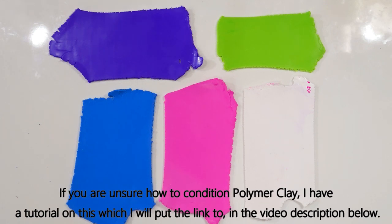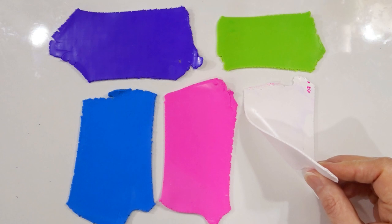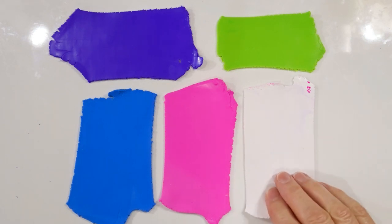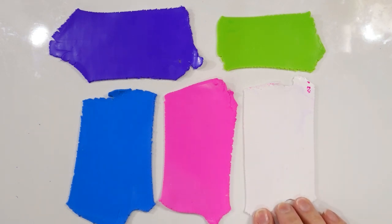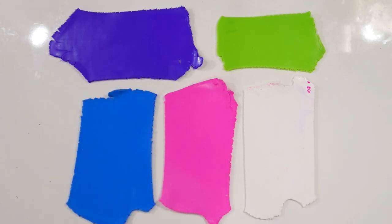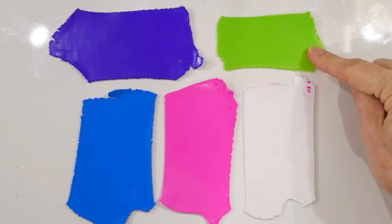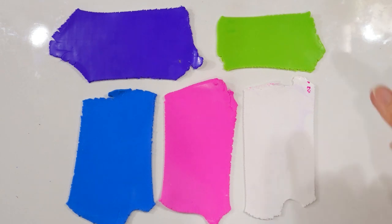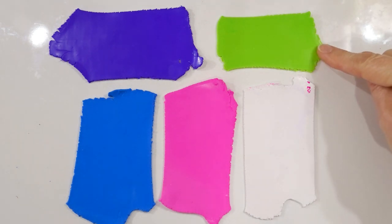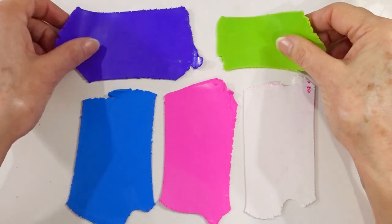I've conditioned all of my clays thoroughly in their separate colors. If you're unsure what I mean by conditioning clay, I do have a separate video with hints and tips — I'll put a link in the details below. I've put all the colors through on setting number three of my pasta machine, which is a medium setting. On my machine, naught is thick and nine is thin. The amounts for the main colors are 14 grams or half an ounce, and for the yellow it's 10 grams or a third of an ounce. For the green it was probably 20 parts yellow to one part green, which gives that lovely acidic green.